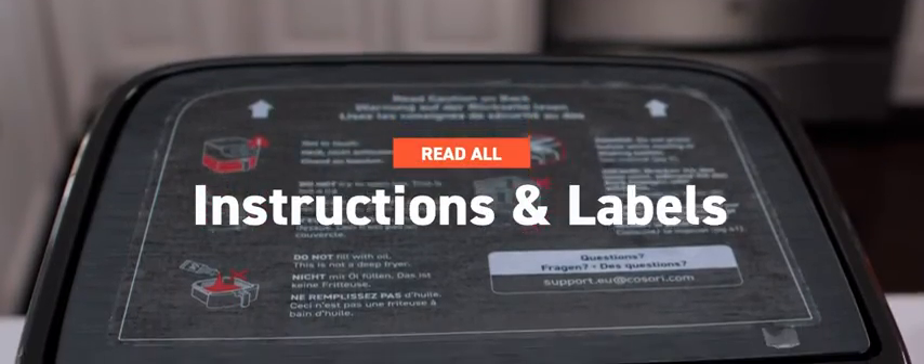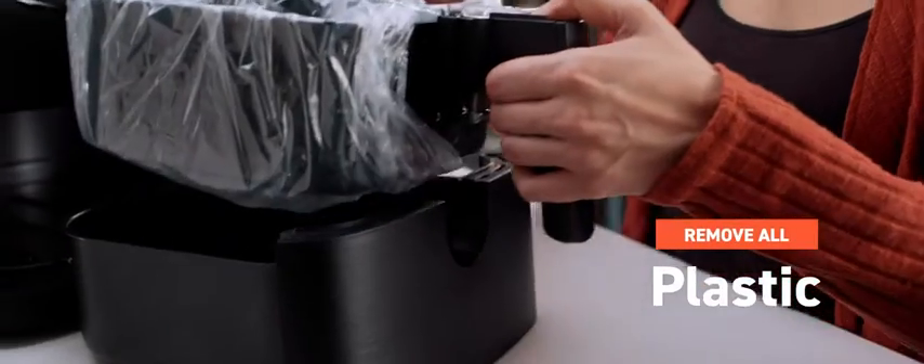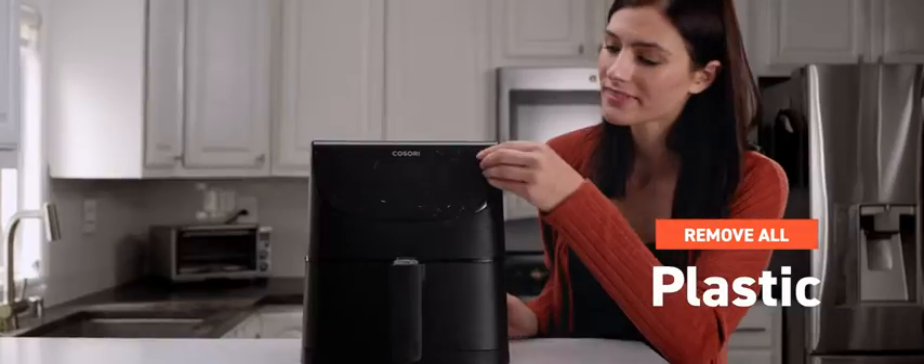Make sure you've checked all the labels and read the manual before completely diving in. For example, before you even plug in, be careful to remove all plastic wrapping — including the plastic you may not have noticed right away.